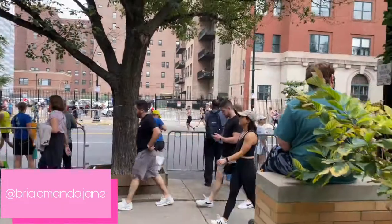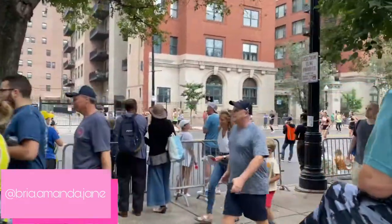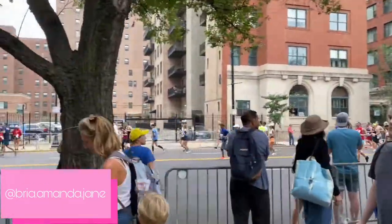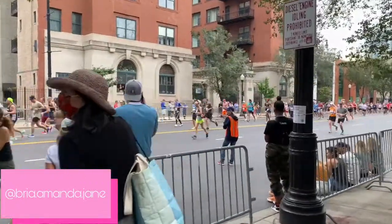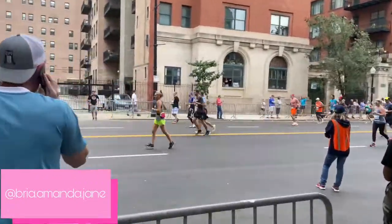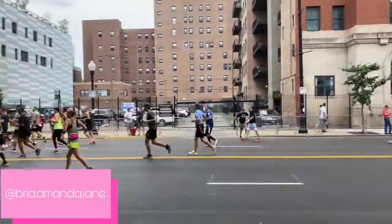So today is the day of my housewarming. The Chicago marathon is apparently going on — I had no idea this was going on this weekend. I'm going to show you guys what's going on outside, because I need to go pick up some more things and run a few more errands before everybody gets here.